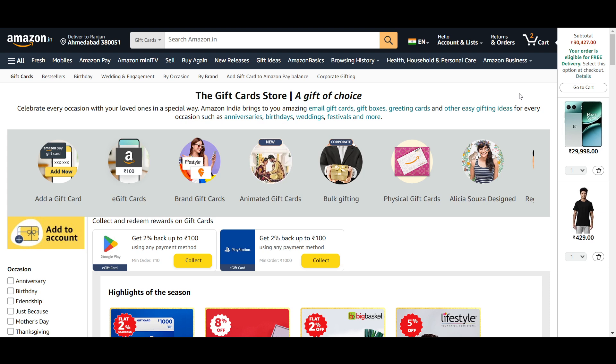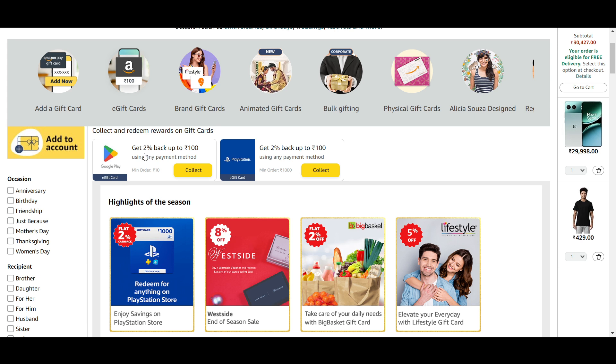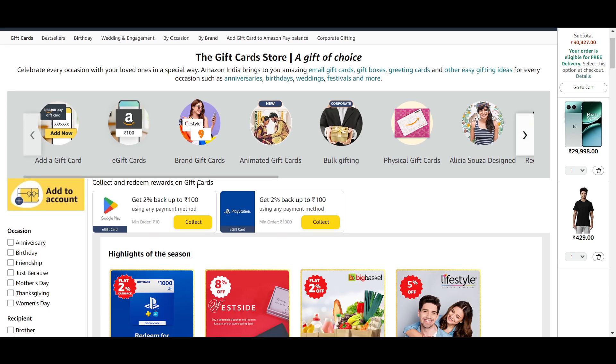Hello everyone. In this video I will show you how to buy an Amazon gift card with Google Play balance. If you want to do this, here you can see you get two percent back up to 100 rupees using any payment method. So I just searched for Amazon gift card and I am here right now.